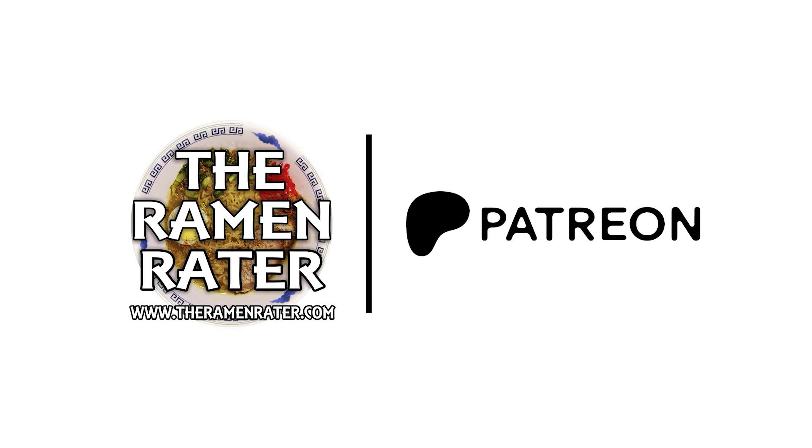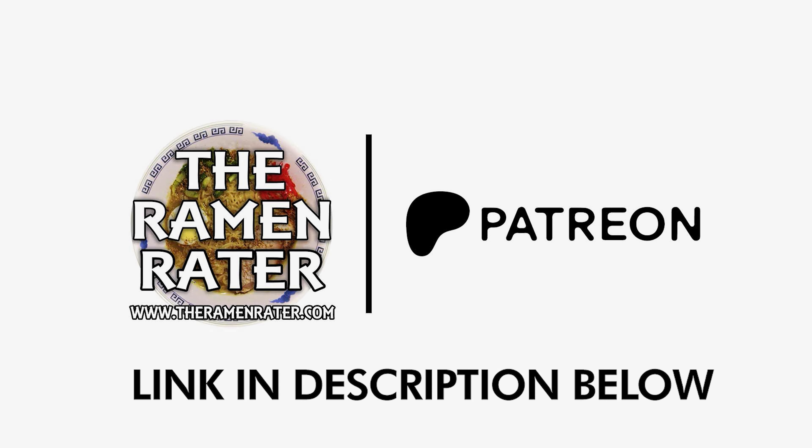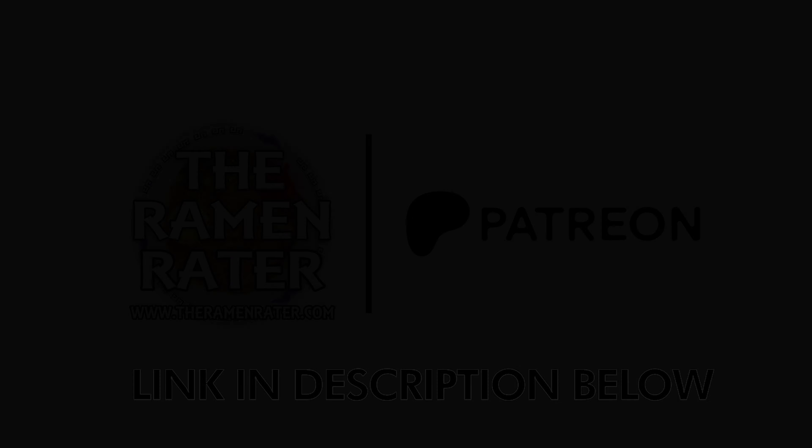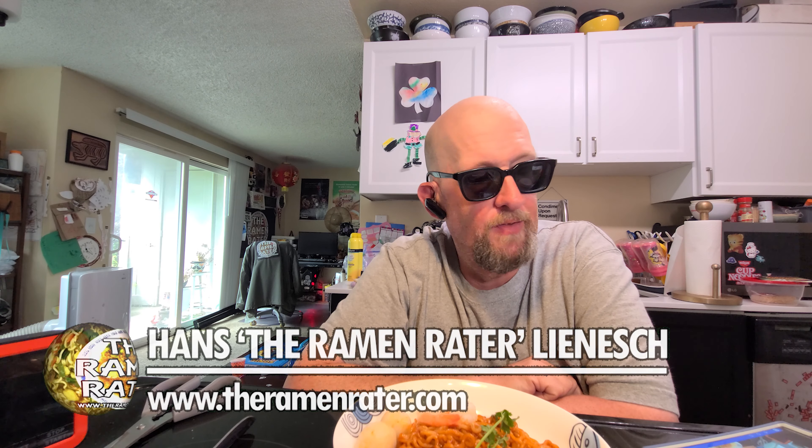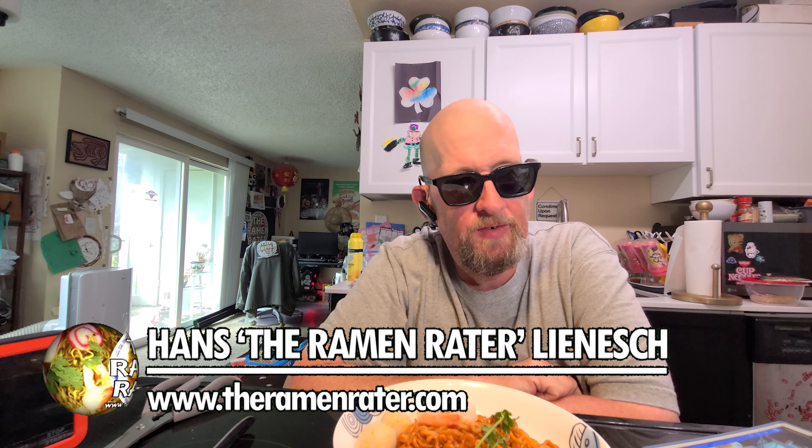Support the Ramen Raider on Patreon. Thanks to all our Patrons. This is Hans and it's time for another episode of Spicy Noodle Mukbang — the Mukbang show where I eat something spicy and you just kind of sit there and watch.